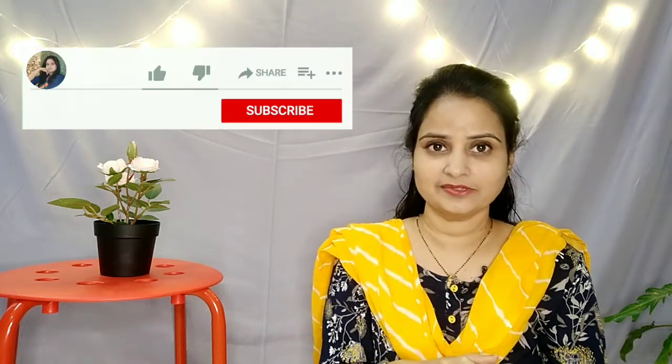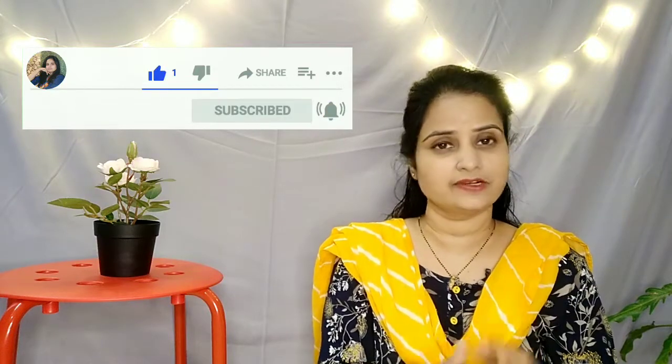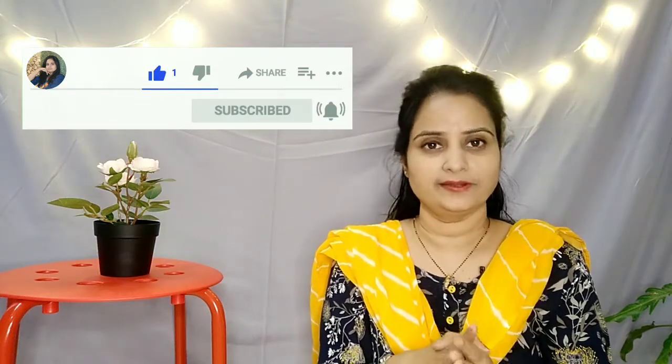But before that, if you are watching this channel, subscribe to my channel. Click on the bell icon, click on the all option. And if you want to share the video, like and share. So without any delay, let's start the video.